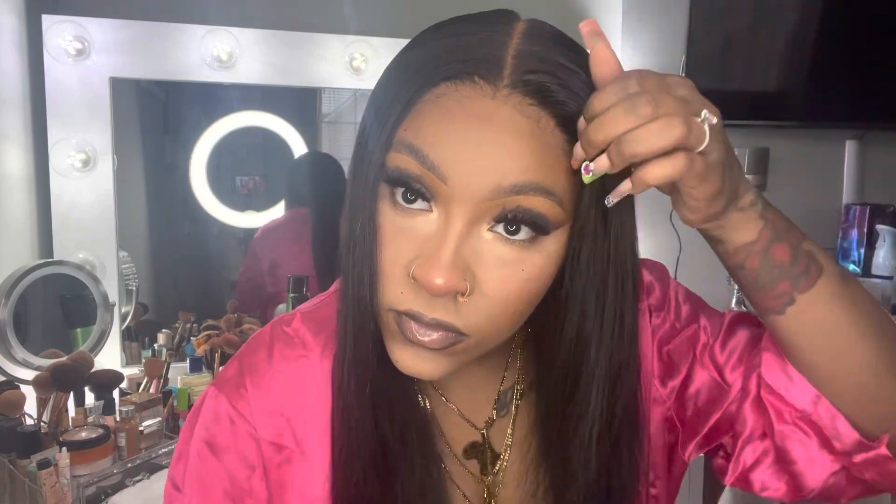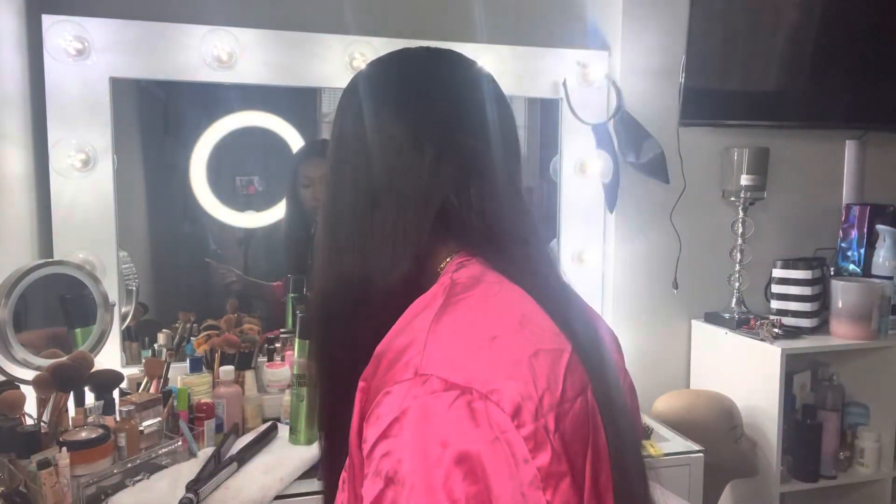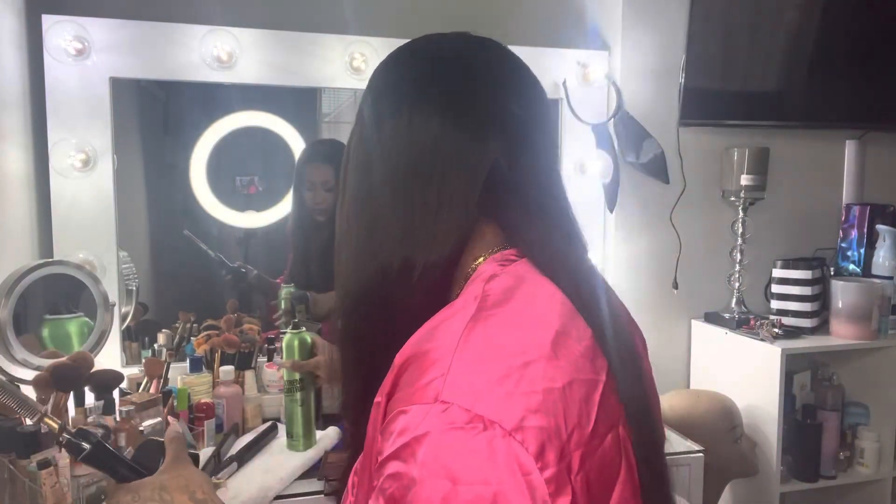Now that I'm done, I'm taking my hot comb and making that front look a little more natural, laying that frontal. The back of my hair was not straight — I did go ahead and fix that because I noticed it when I watched the video after.